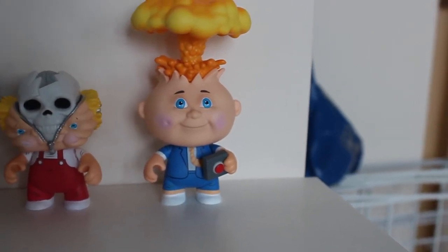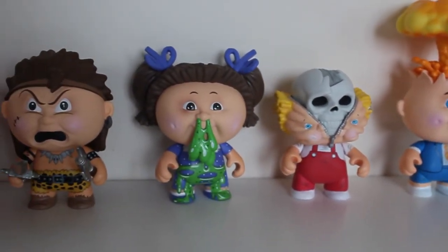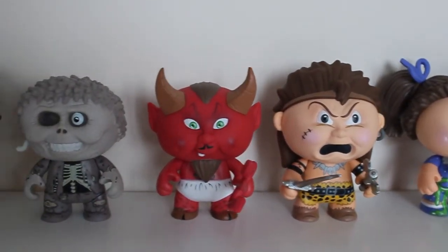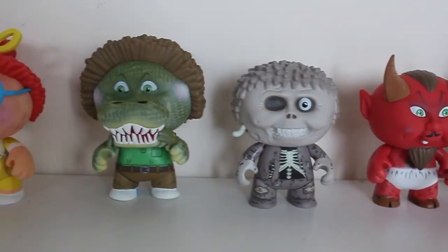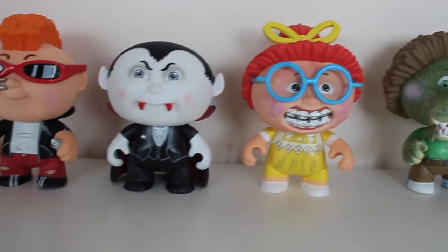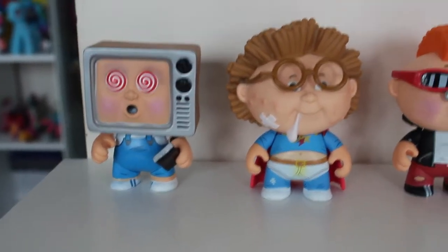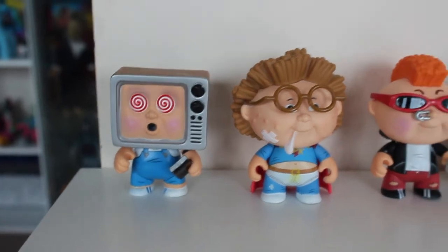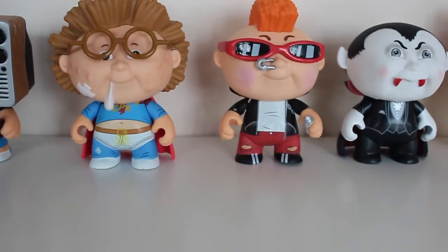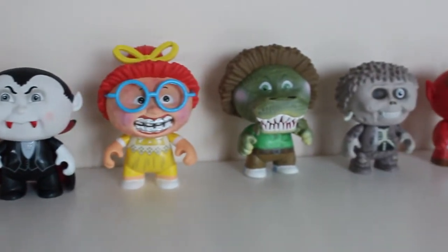So yeah, I hope you enjoyed that unboxing. I thought I'd give you a nice little view of the figures up close. These are available now, or should be available now, from your local Funko stockist - comic book retailer, Forbidden Planet, etc. I'll put a link down below if I can find one, probably on Amazon or eBay. But yeah, that is the Funko Really Big Mystery Minis Garbage Pail Kids collection - hope you enjoyed that, thanks for watching.